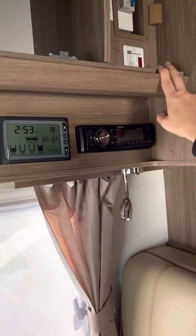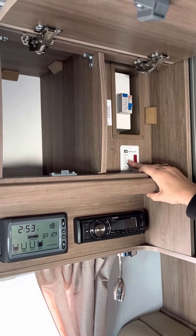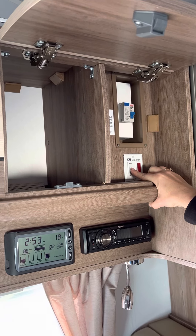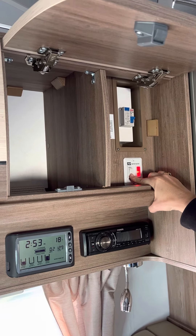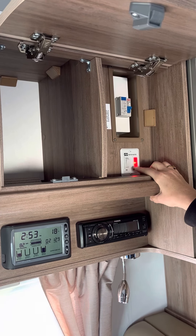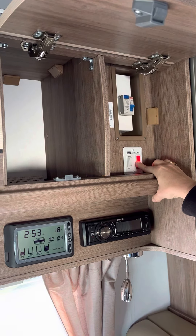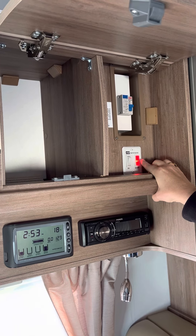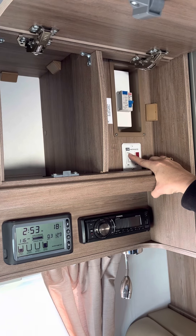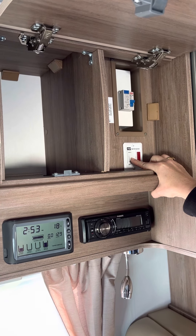Straight above, we've got our hot water service, which is going to turn on with gas on this switch just here. So if we have our gas bottles on, we flick the switch and we wait about 15 minutes and we have hot water coming through on the gas system. If the light stays red, the gas bottle is probably not turned on or has a bit of a gas lock, so just turn it off and start again.